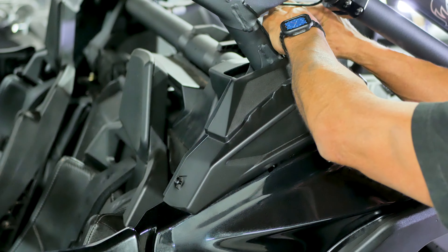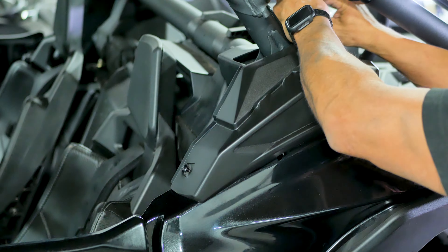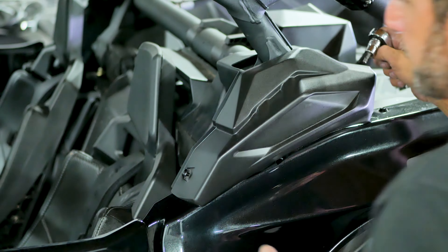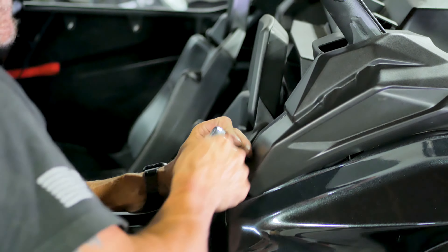Next, let's remove the plastic shrouds that cover the roll cage mounting bolts. Do this by removing the two T20 torx bolts holding each shroud in place and remove the outer shroud. Repeat this on the other side.